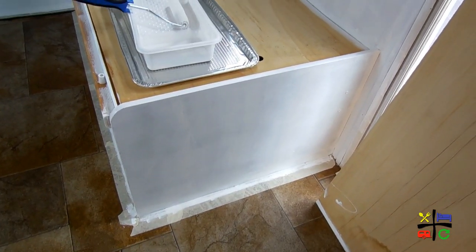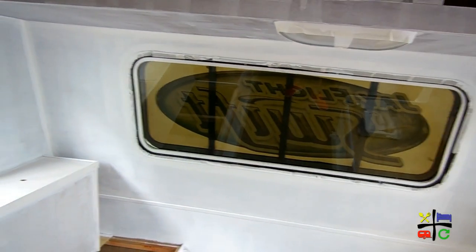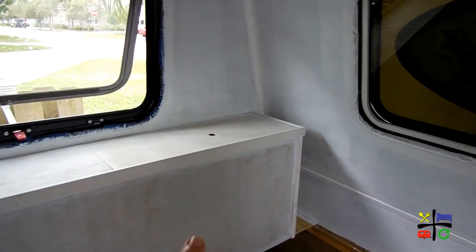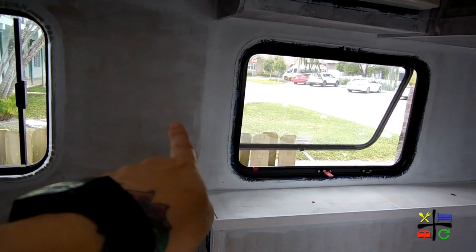Let's start with the entrance of the bedroom area. This is the first layer of the pure white. I think it's going to be fine with just two coats, just like the guy from Home Depot said. Look at the difference between the primer and the white — once it gets that second coat, it's going to look really nice. You can see the difference here too.